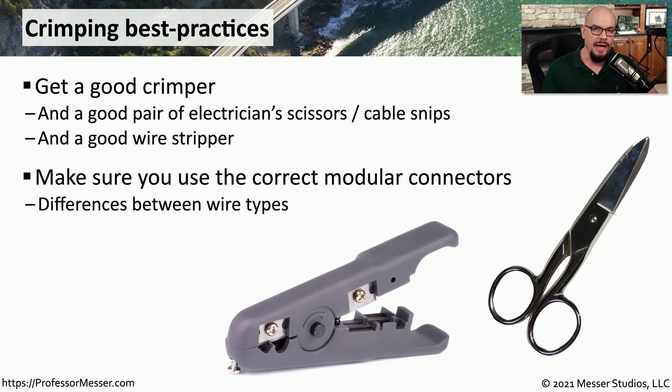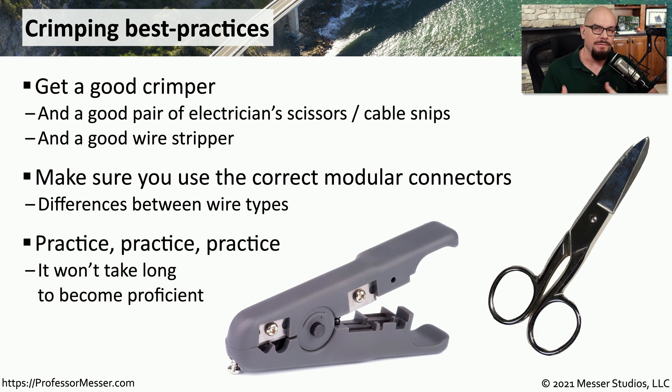There are, of course, different cable categories, and you want to be sure that you're using the appropriate RJ45 connector for the type of cable that you're using. It can be a bit of an involved process the first time you try to crimp an RJ45 connector onto a cable.